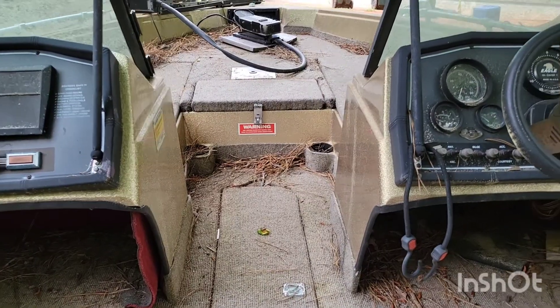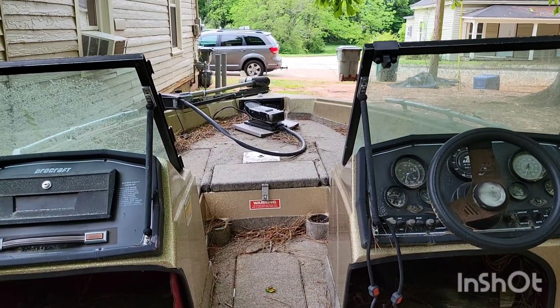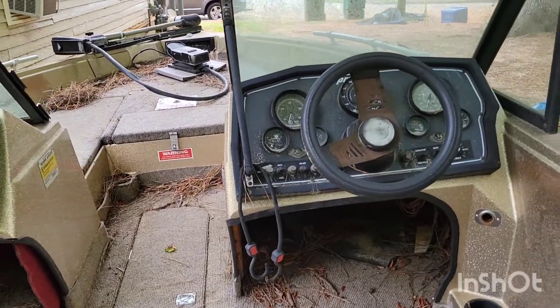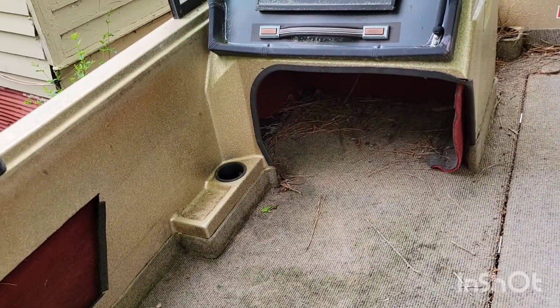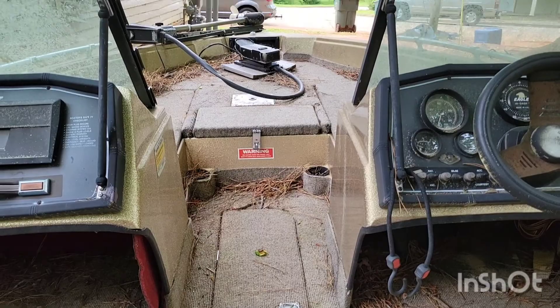I'm on the back of it, sitting here on top of the live well, just giving you a better view of what it looks like from over here. Captain's chair — I guess you'd call it — nice little spot over there. It's a good size boat. Doesn't weigh that much — I'll be able to pull it.